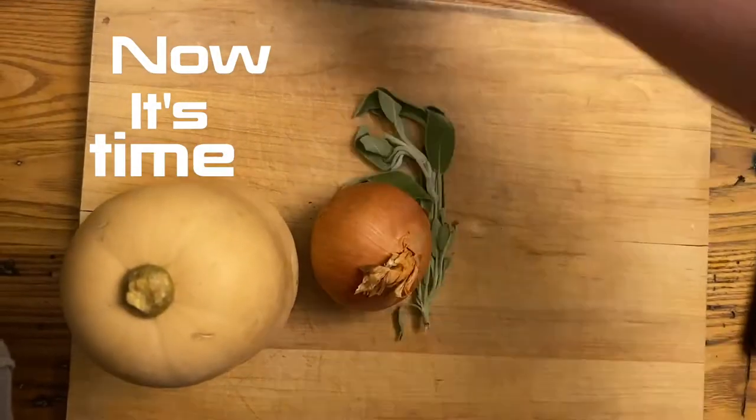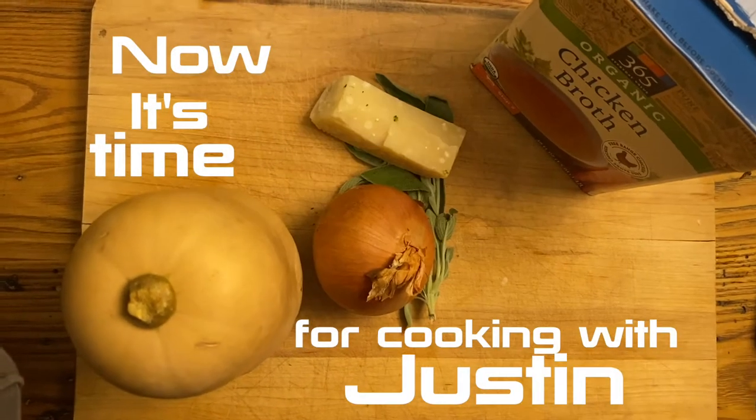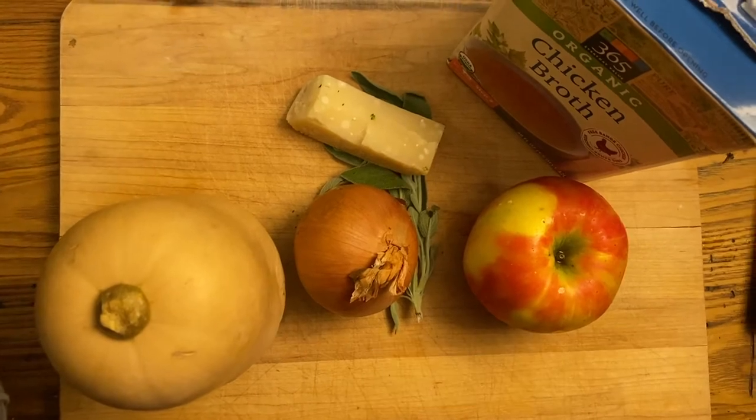Now, it's time for Cookin' with Justin. Chapter One, The Onion.